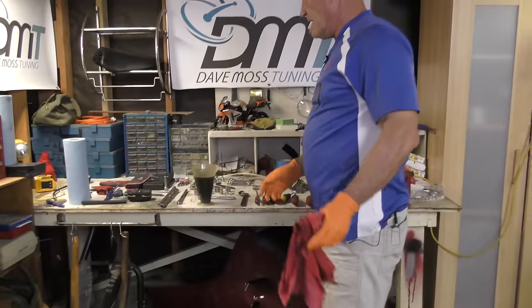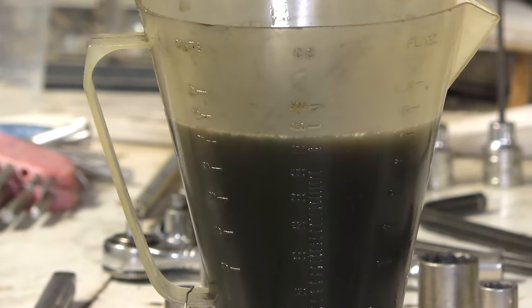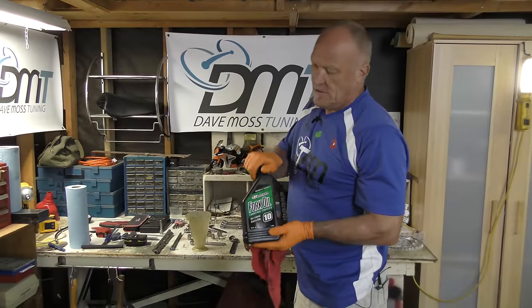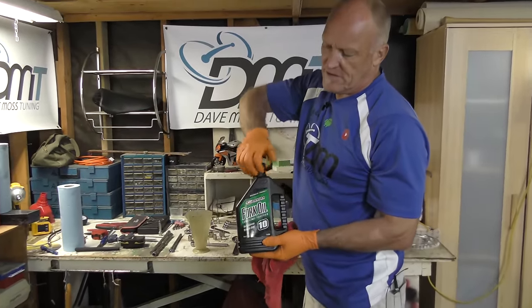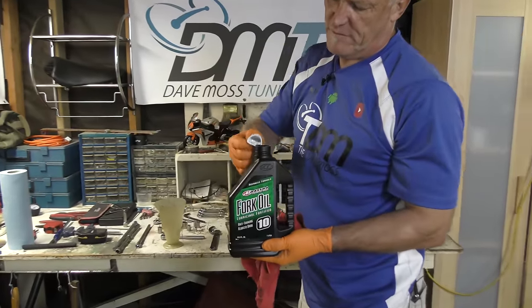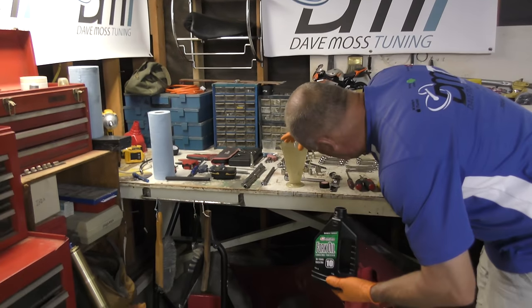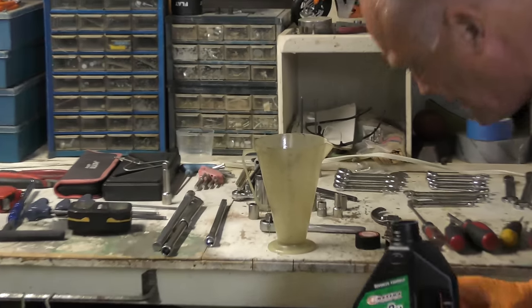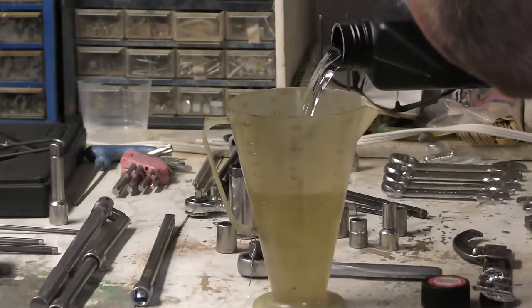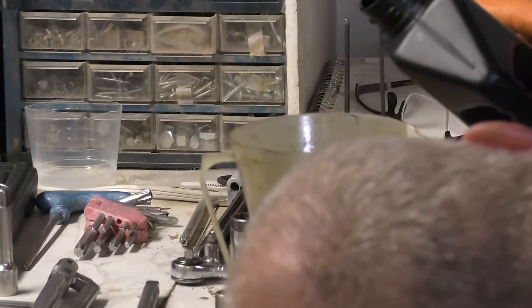Now we need to figure out how much oil is in there. It looks like 400cc, just over. This is our 10 weight that we're going to put in the forks — it comes with a nice tear-off cap inside to show it's brand new, just lift it up and peel it off. And then we want 400cc's, which is the third line from the top. That's a color difference. That's perfect.